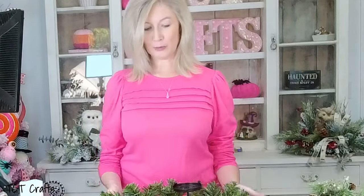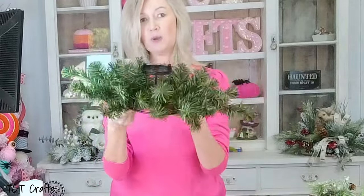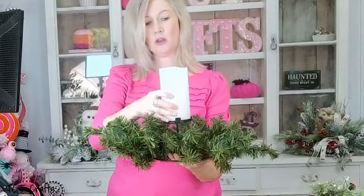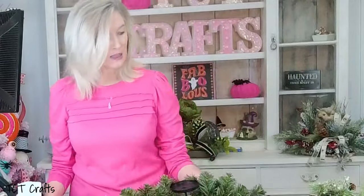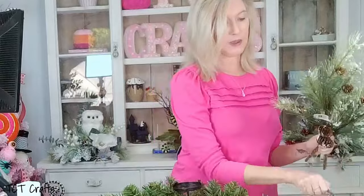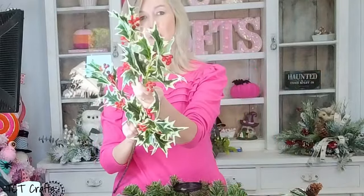Hello everybody and welcome! Melissa here at TCT Crafts, so glad to have you guys today. We're going to be doing a really easy project, something super simple that won't take that long and it's going to be beautiful. We're doing a little Christmas candle arrangement using a candle ring with pine around a metal ring — you just set your candle right on top. We're using some artificial pine sprays and a touch of color with some little holly berry bushes. Just three items today!